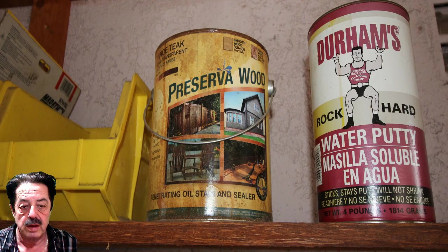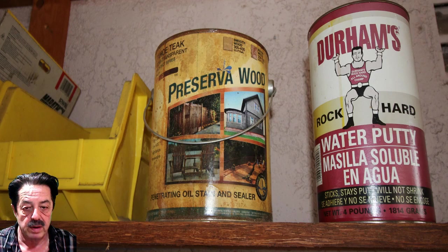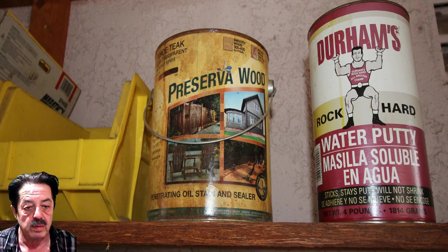Here's the Preserva Wood I used from Lowe's — it's about thirty dollars or so for a gallon. It comes in different tints and is a penetrating oil stain and sealer. I got it in Tahoe Teak, which gave it that nice light golden-brown color. I applied two coats, 24-48 hours apart. The first coat soaks into the wood, so you leave it alone and let it dry — ideally about 48 hours — and it kind of locks itself in.